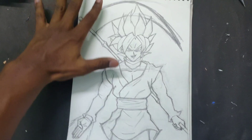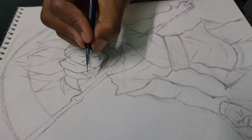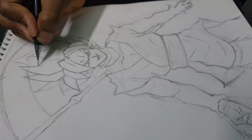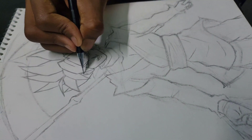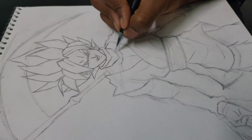Now I've completed the rough sketch. Let's start with the proper sketch. By the way, I follow Ultra Instinct Art — they've been drawing art for a really really long time and are both really good artists. You guys should check them out.